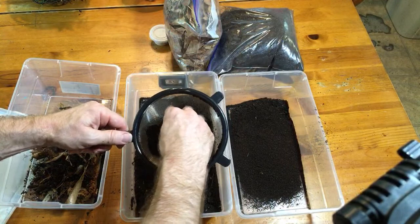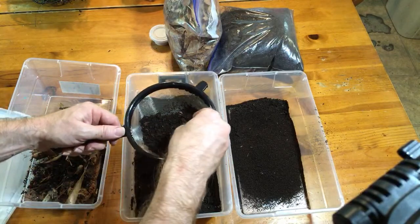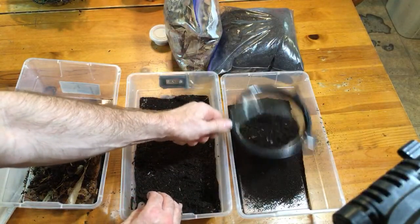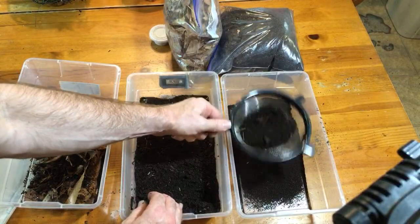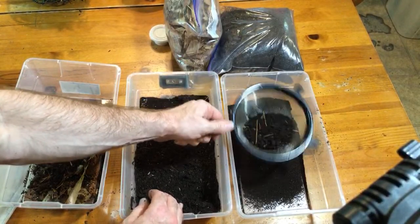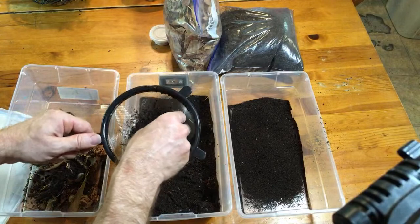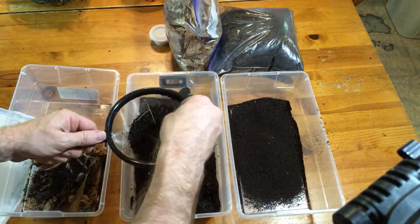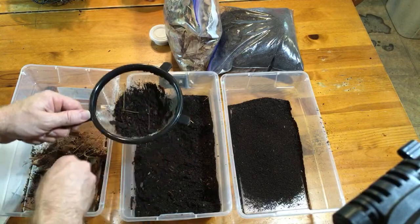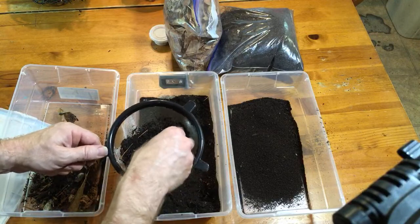I'm totally open to suggestions on how to streamline this process. The suggestion to do it during feeding time is a good one - I like that a lot. I found that this strainer gets out most of the bigger ones. Sometimes this process takes longer than my live stream is going to take - it can definitely take longer. I usually enlist an assistant because they can help me grab the isopods and so on; it makes it a little bit easier.